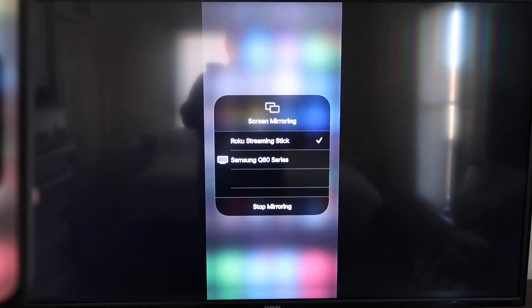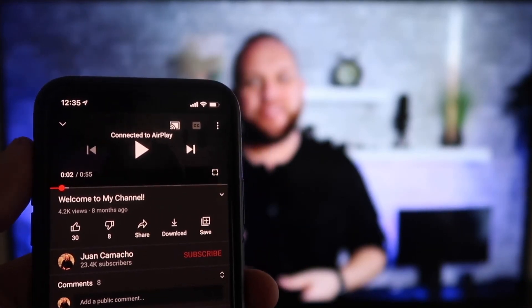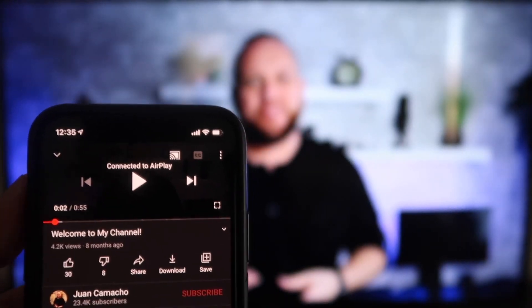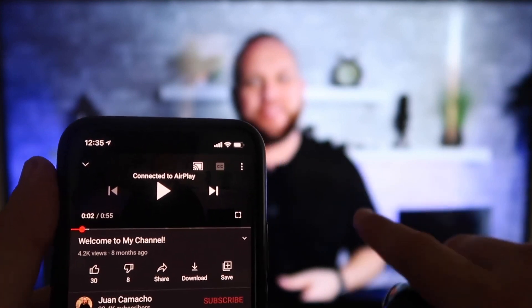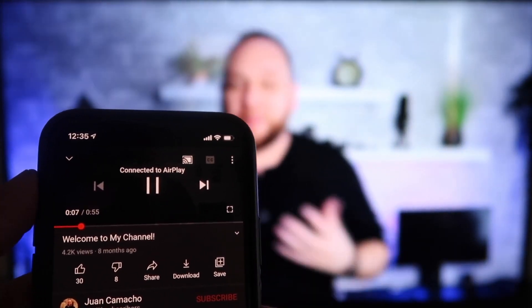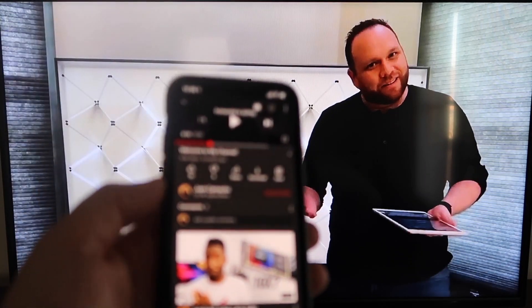To stop mirroring, just go down to where it says Stop Mirroring. Now here's the beauty once you're connected — I jumped over to the YouTube app to play one of my videos. I have the phone tilted in vertical mode, but it's already playing in landscape mode on the screen. It automatically detects it and puts it in landscape mode. And the volume is coming out of the TV instead of the phone, which is great. I love Apple AirPlay.